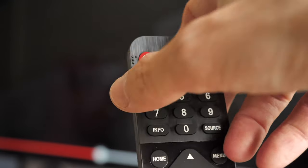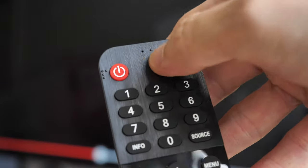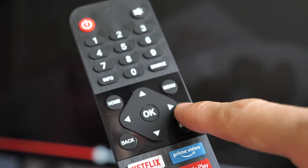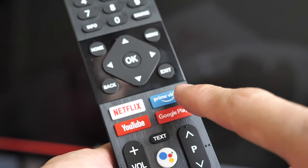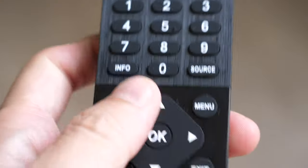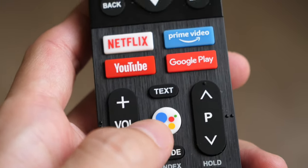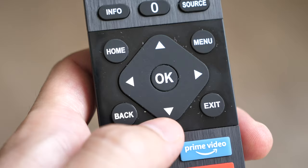The remote build quality seems quite solid. I like the matte surface texture. You can switch channels, change the input source, use navigation shortcut buttons for different video apps, and there is a microphone on the remote that allows you to use Google Assistant — to launch apps or search for things. This is way more convenient compared to using the navigation button to move around on the on-screen keyboard.